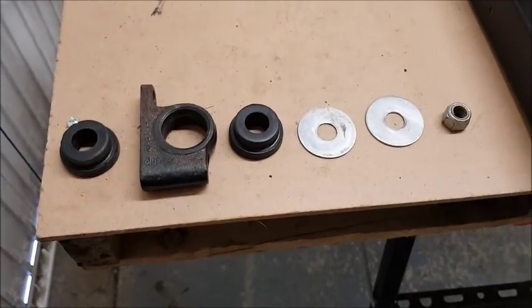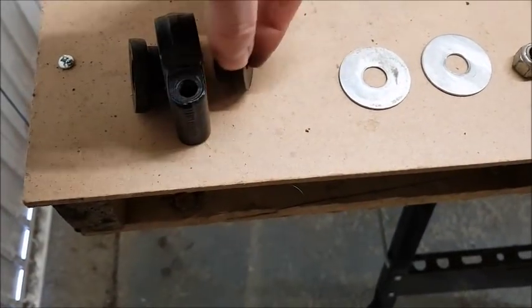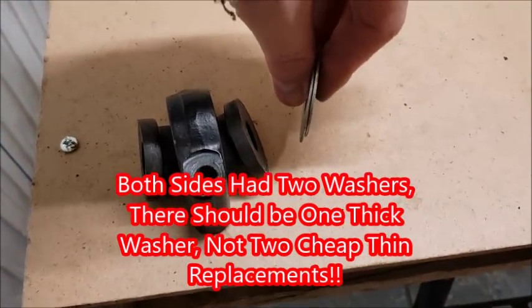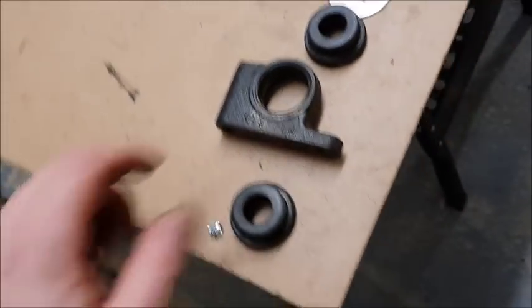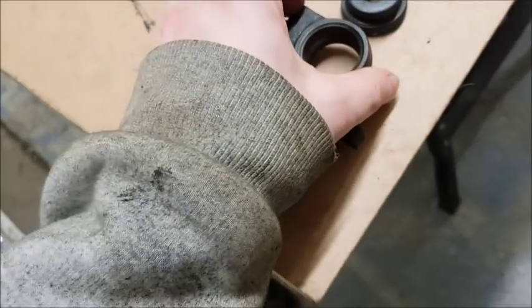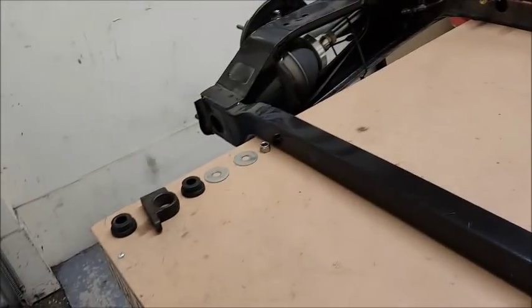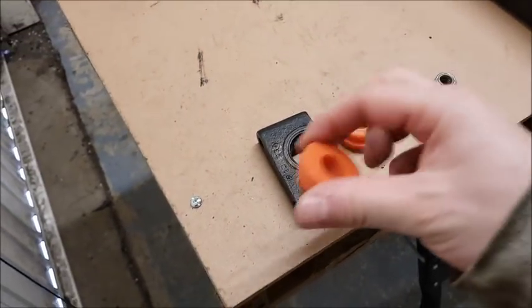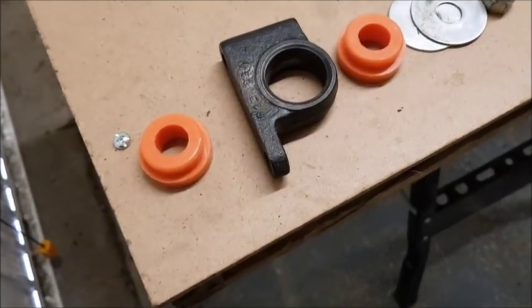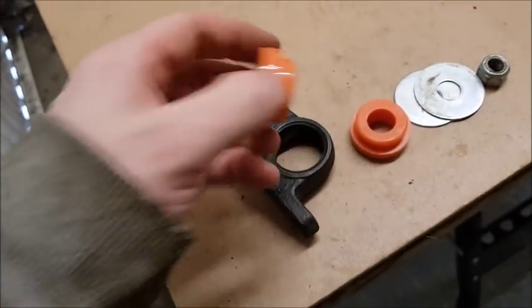So there we go, both sides are off. Here's the trunnion, this side here, the other bush, and these two washers sat together with the bolt going through. What I'm going to do is get these ground back and painted. The old bushes are getting binned because they're being replaced with these — I was going to go with standard polys but when I saw the orange I thought I'd definitely go with orange to match the front. Something different.